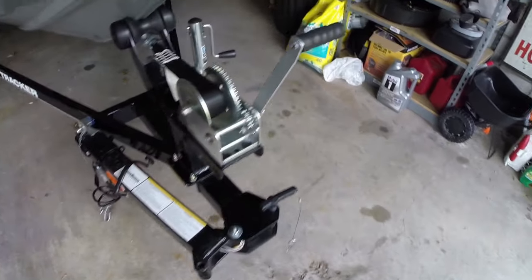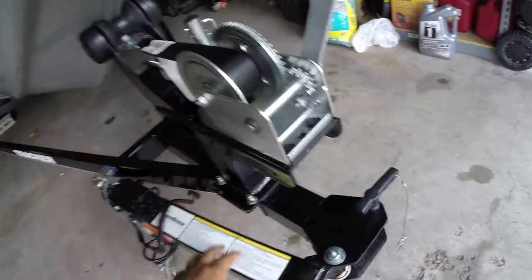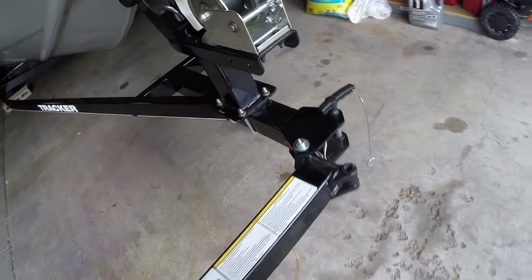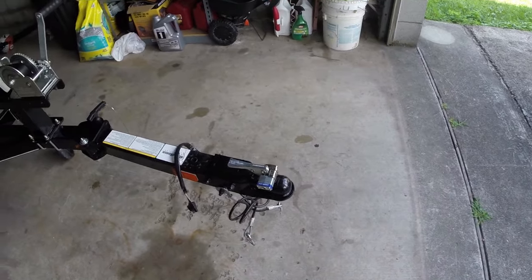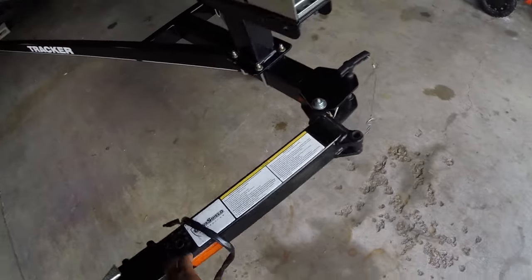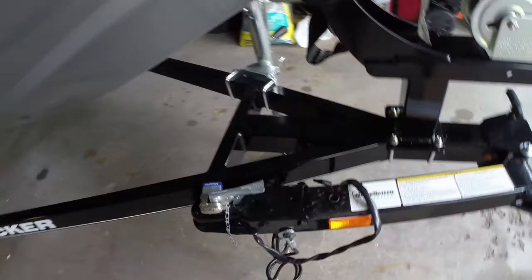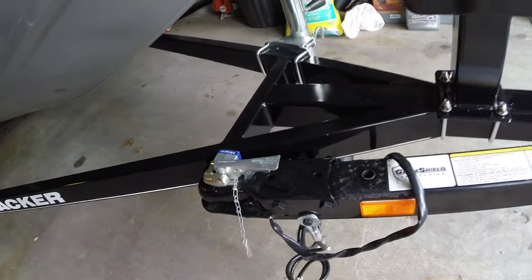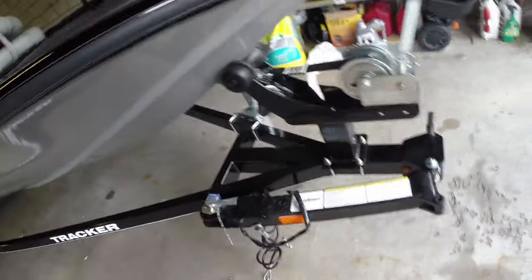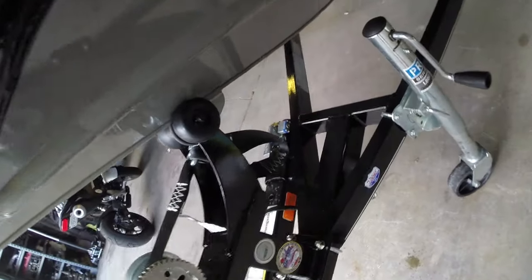Starting at the front of the trailer. The first thing I like is this foldable tongue — I really enjoy that. I like how it gets out of the way because you can see where my garage ends there; I wouldn't have much room to walk around it. Thankfully I can fold this thing back nice and easy. They also thought to put a rubber pad here so when you fold it back it hits that pad and you won't damage it. It's got a good, strong winch and a good strap, plus a safety strap as well.